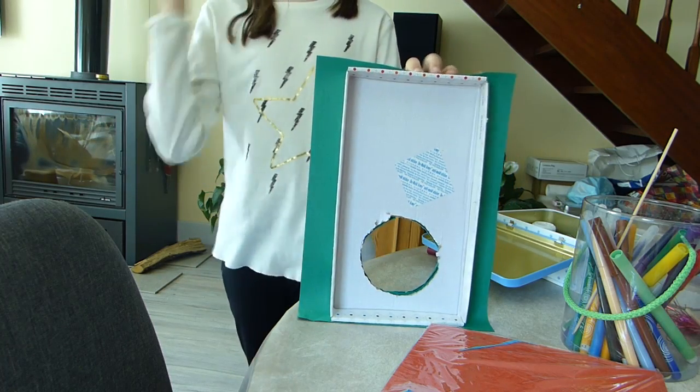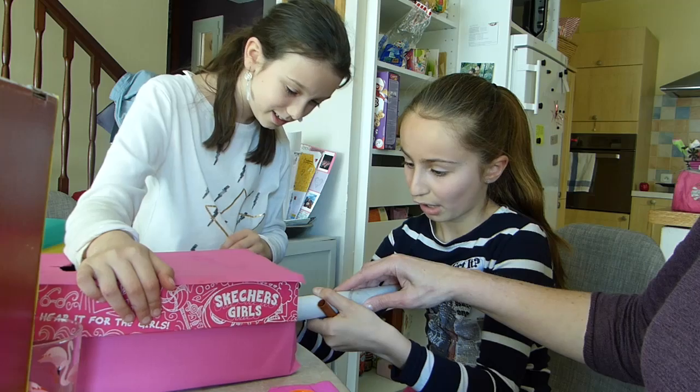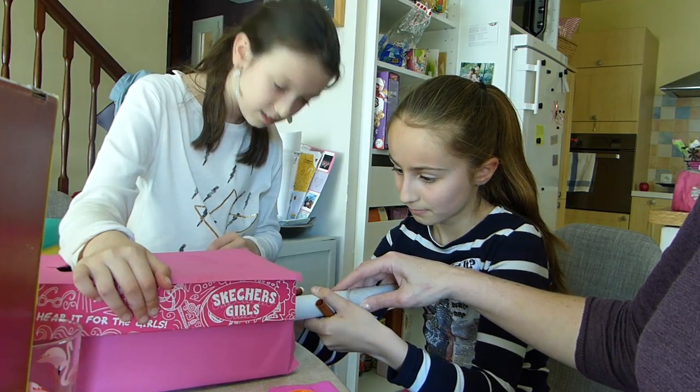Si vous allez faire les papiers cadeaux, vous allez faire les angles, du coup vous allez faire la guitare. Toi tu tiens la boite, oh quel travail d'équipe !